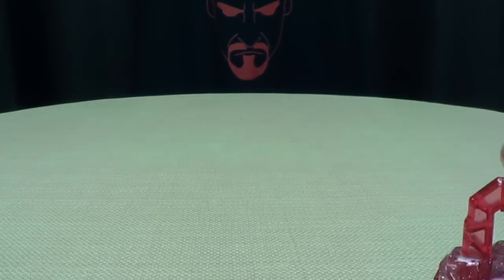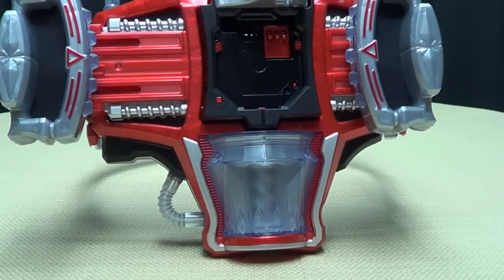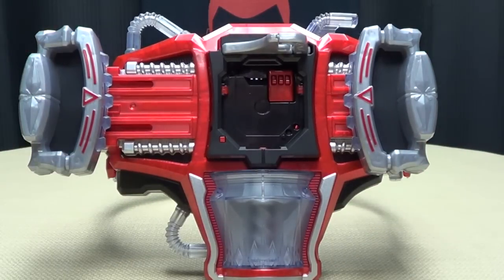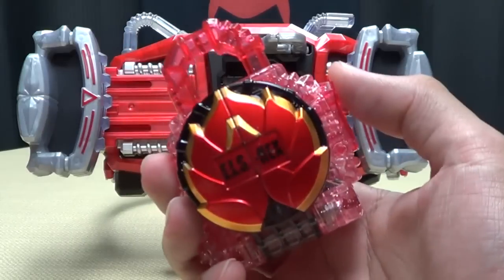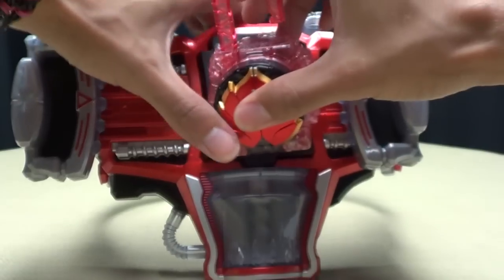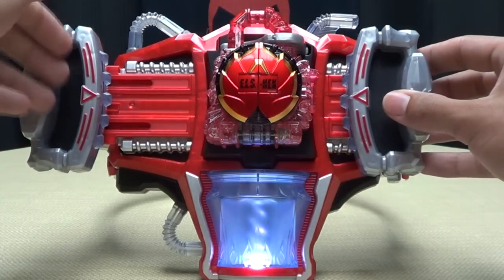Without further ado, we'll start plugging this into some stuff and get some more noises out of it. Let's bring in our old buddy — the Geneshi Doraiba. I missed you, buddy. It's been so long since we've seen you. All that's left to do is just open this up and plug it into the driver and see what it does. HENSHIN! Plug it in, close it up, and we juice.